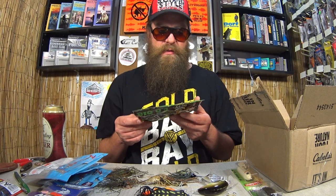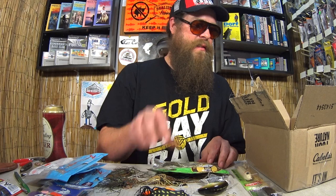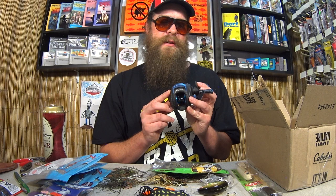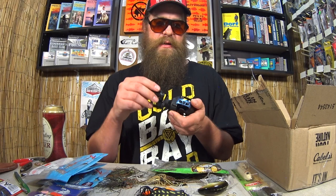Here we have a Quantum Bait Caster — 8 bearing Quantum Escalade. I have seen this at Dick's Sporting Goods. I'm pretty sure it's a Dick's Sporting Goods exclusive. Quantum Escalade Bait Caster, 7 to 1 gear ratio. I'll have to find a rod for this and get it out there and see what it can do. That's pretty awesome.